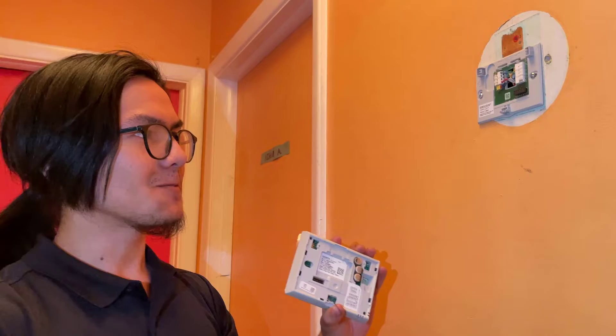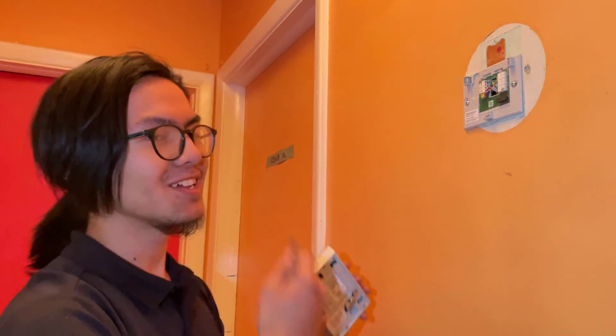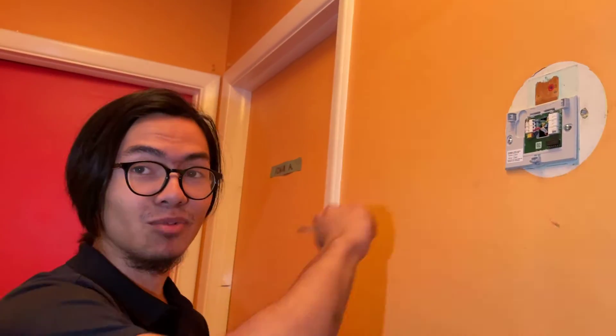I know this is kind of a simple video — it's pretty easy to understand how to take off a thermostat. But let's say that maybe you lost the manual and you want to take out the thermostat without damaging anything, because that can happen. You might be able to just rip this off and end up breaking one of these pins in the process.